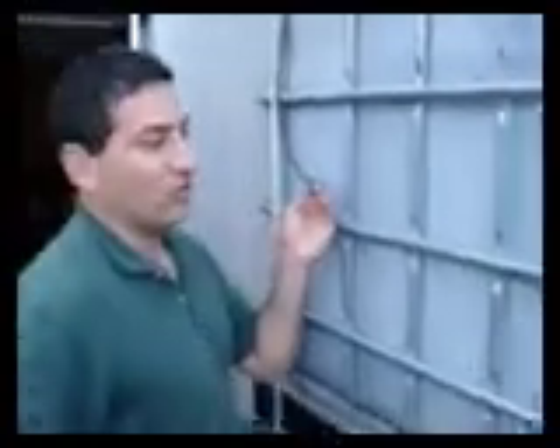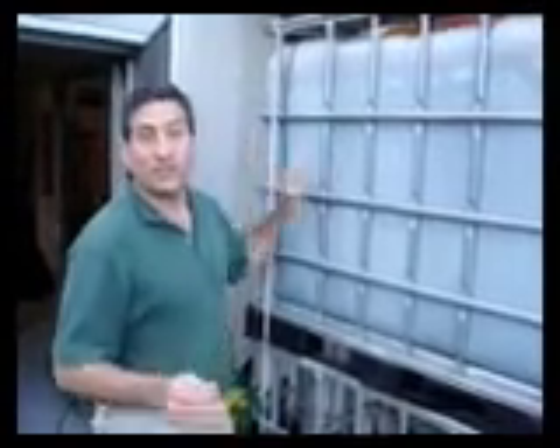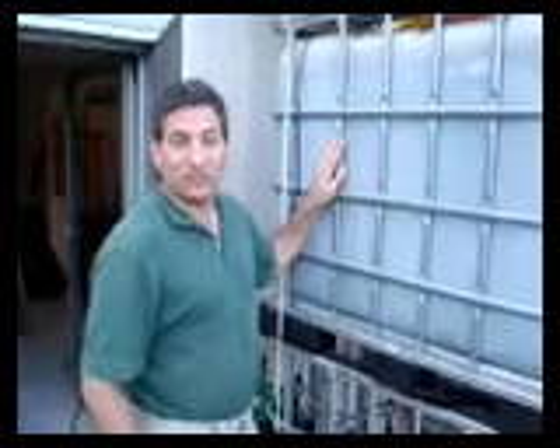Inside this tank are a couple of air stones which are bubbling up all the time to help oxygenate the water as it comes out. That doesn't remove that soapy smell that you get when soapy water has been left to sit. This goes into the toilet for flushing because we don't want to use clean drinking water to flush our toilets — that's a waste of expensive and clean water.